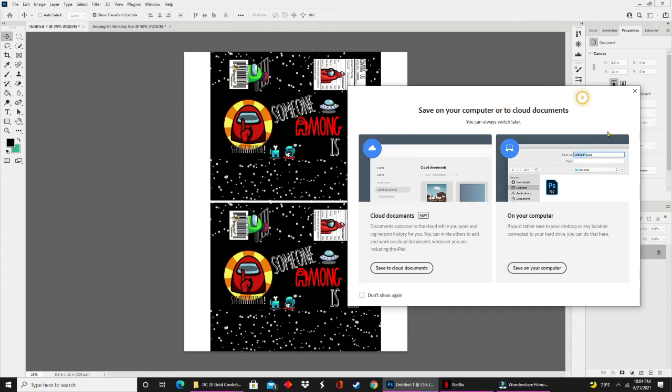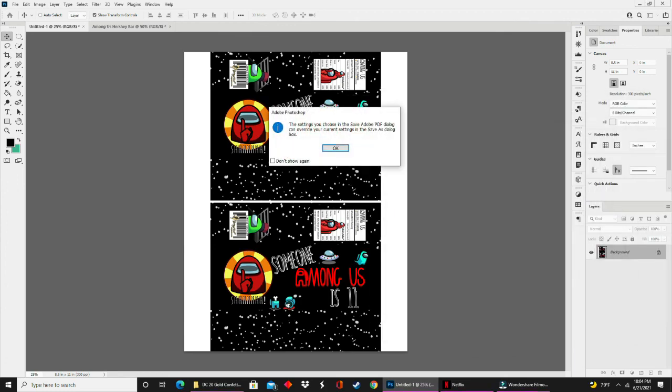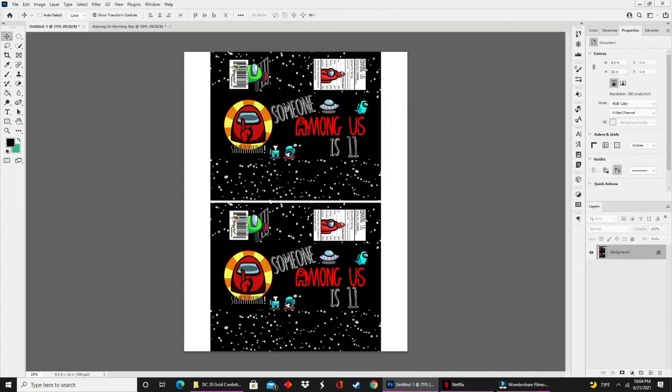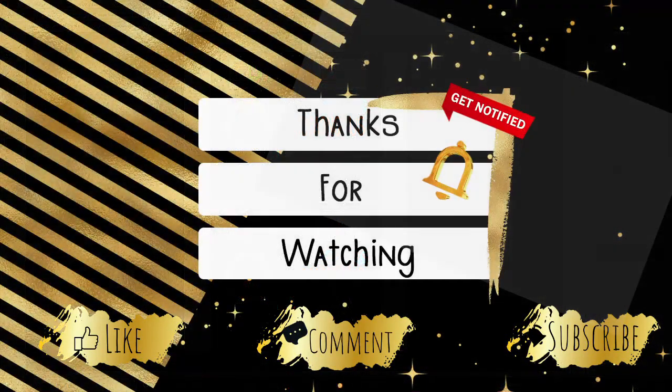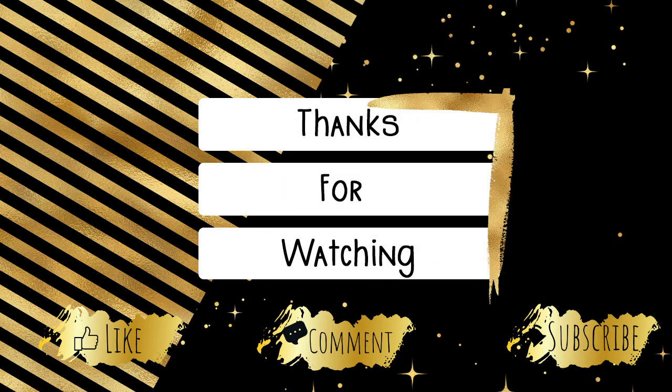That is all for this video. The last few things you'll see on screen is basically the process of saving the file as a PDF. I hope you enjoyed this video and found it useful. I also hope you stick around and see the rest of the videos in this Among Us series. Thank you so much for watching. Please don't forget to like, comment, and subscribe, and if you haven't already, hit the notification bell so you'll know every time I upload. Bye guys!